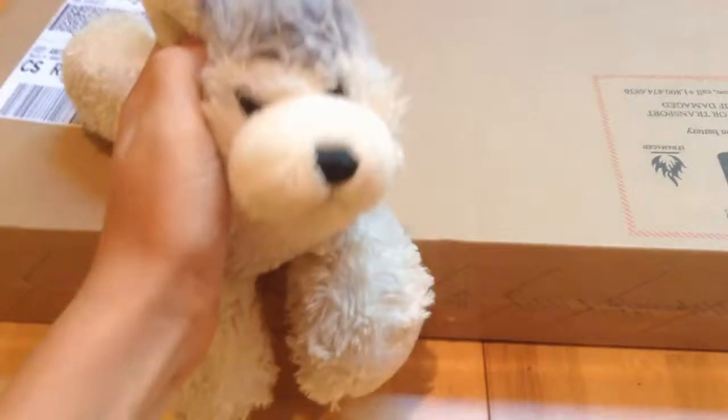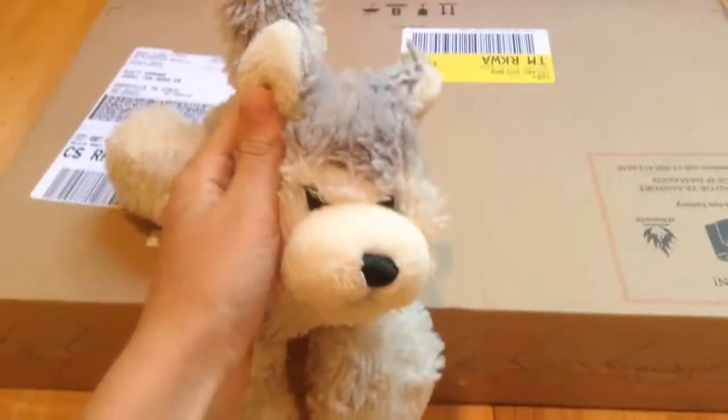I will be right back in a little bit. See you when the box is finally open.